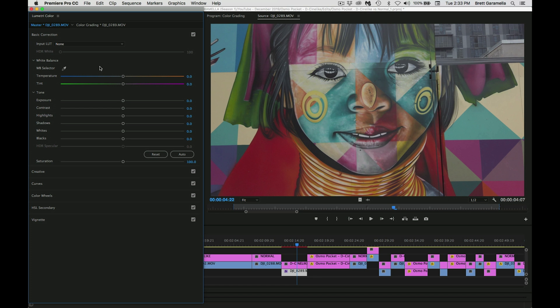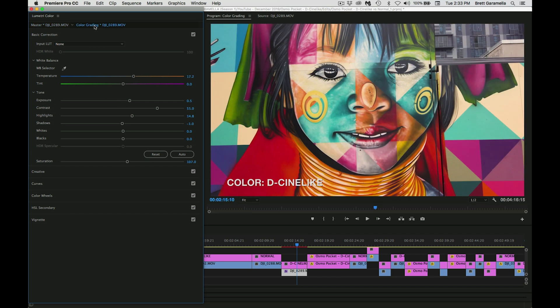Basically what I do is adjust the white balance and some of the tones in order to color correct it, and then I go into a proper color grading which involves adding things like curves, color wheels, etc. So for this image you can see the final image looks like this. You may say it's way too saturated — it's all subjective so you can do it how you want. There's a million ways you can do it; I'm just going to show you the way I did it.